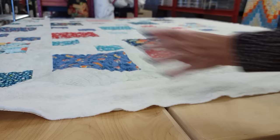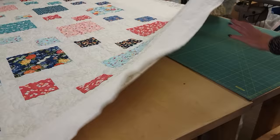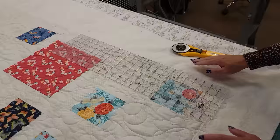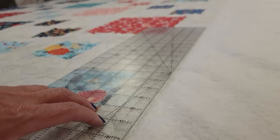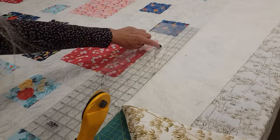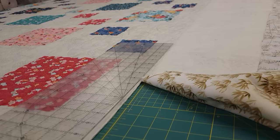The quilt is all quilted and now we are ready to work on the binding. The first step is to trim off all this excess. I've got my cutting board on the table and I'm going to take my blade and my ruler and line it up along the seam line. So it's lined up right here along the seam, and I know that my quilt will be nice and straight. I'm going to trim off the excess backing and batting, doing a little at a time, lining it up again on that seam. I'm going to trim it all the way around all the edges.